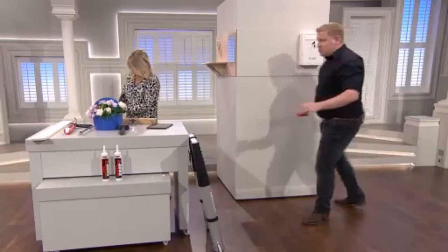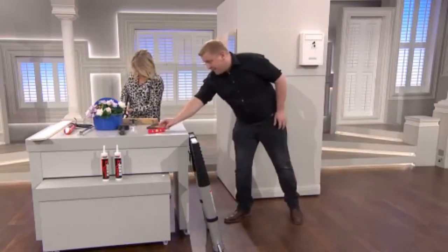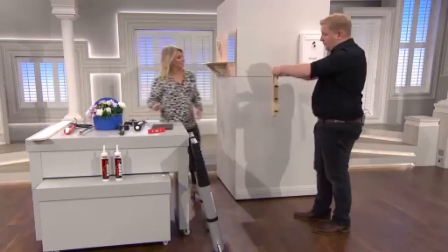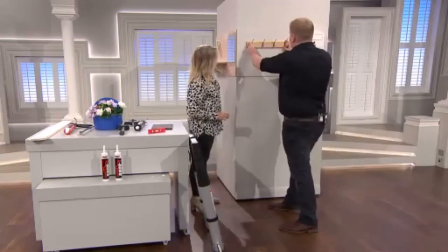No nails, no screws, no drills, no rawl plugs, no hammers — nothing. And we've got some coat hooks here as well. Normally you'd be screwing them in. Place into position.